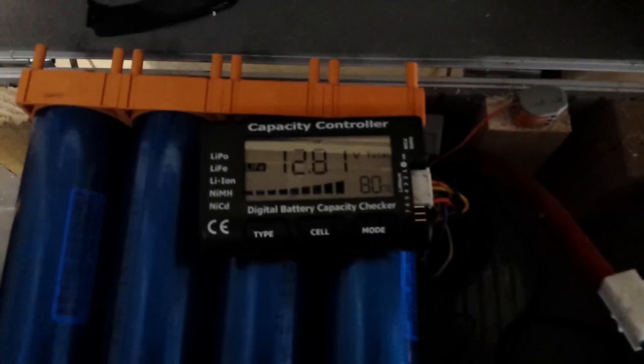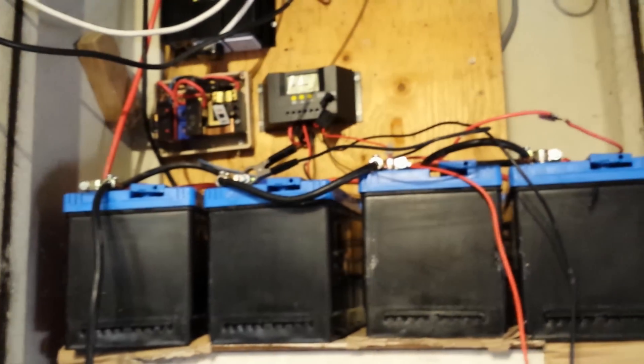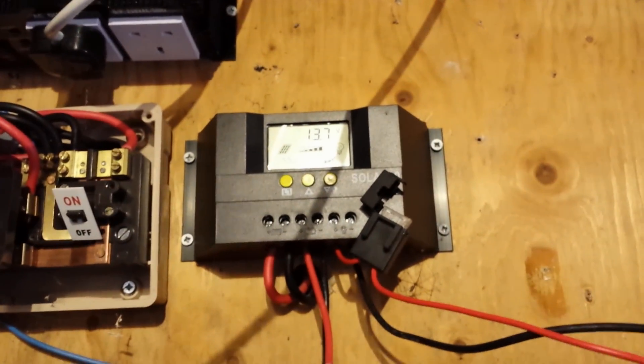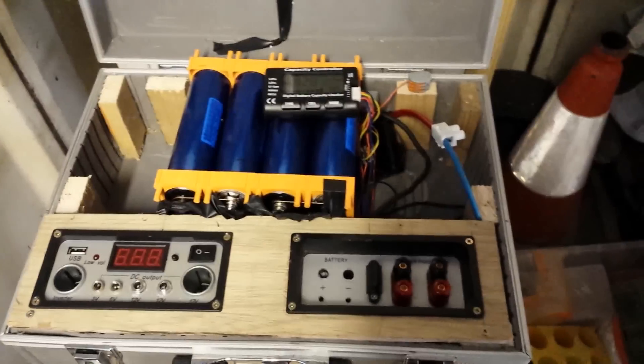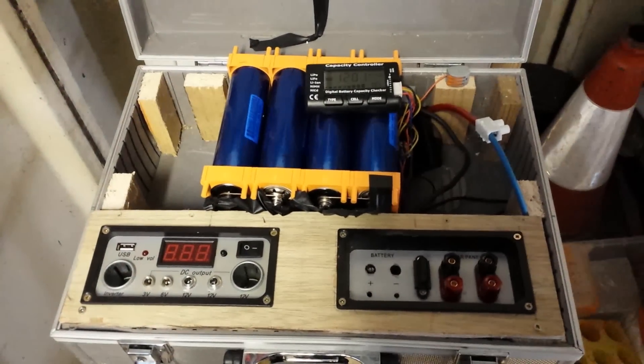My batteries are at 12.8 volts, and I'm just going to give a quick charge as I'm over at the parents' house with my older setup. The battery's at 13.7 so we should be able to charge these quite easily. I'm just going to set up all the gear and start charging.